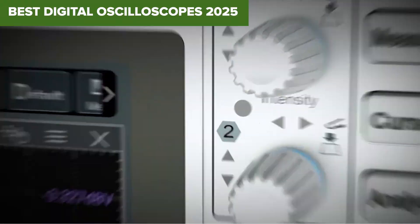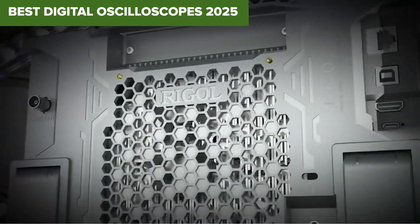Looking for the best digital oscilloscope without wasting money on junk? Stick around — this countdown goes from the worst to the absolute best.